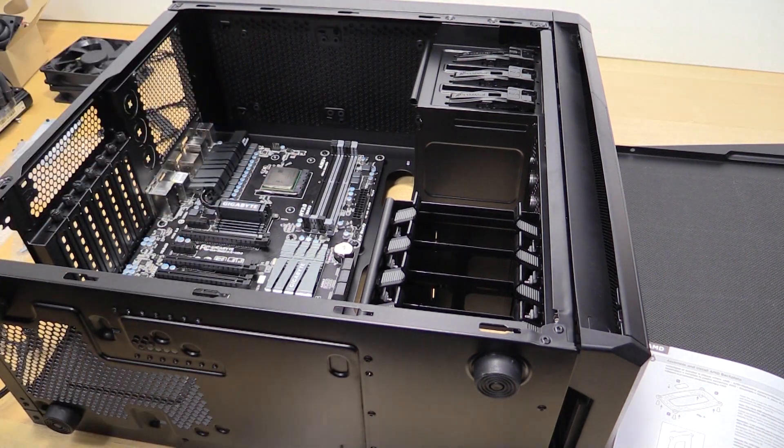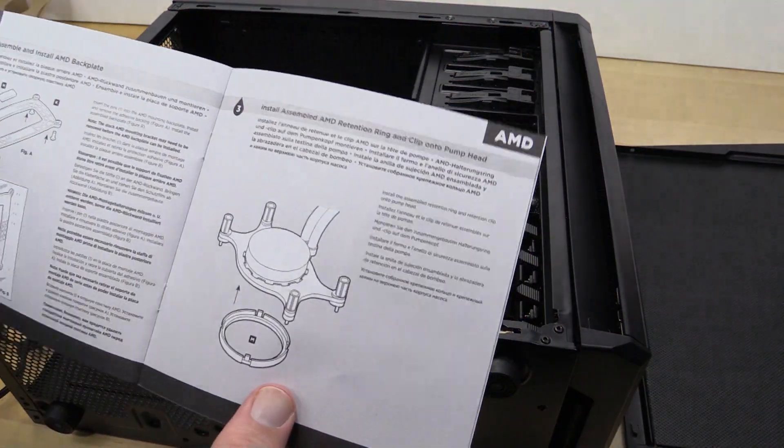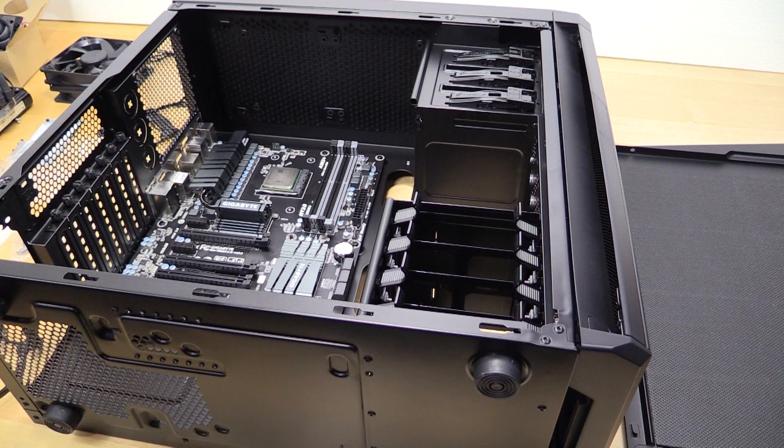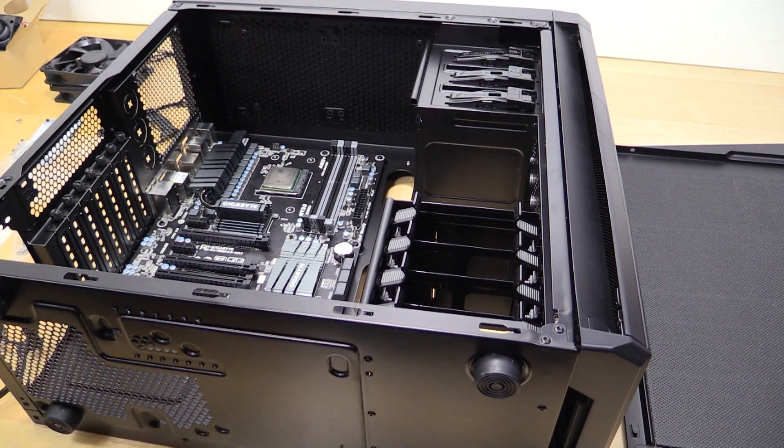I've already put the backplate on the board for the CPU cooler, and I'm actually reading the instructions — which on CPU coolers I would suggest you always do. All kidding aside, it's an easy way to completely fry your system — well, not your whole system, but...